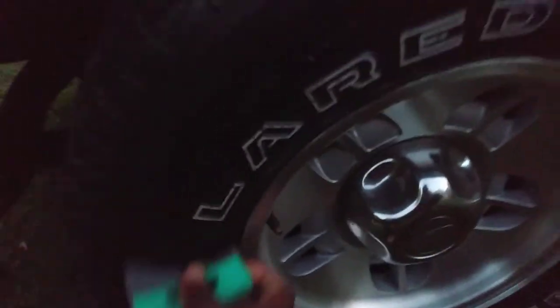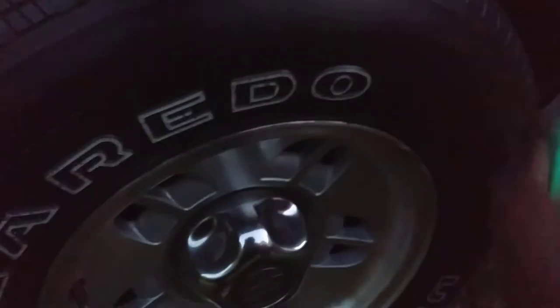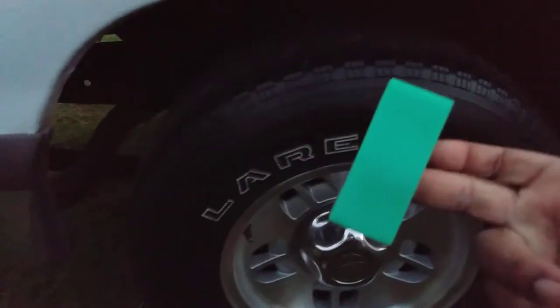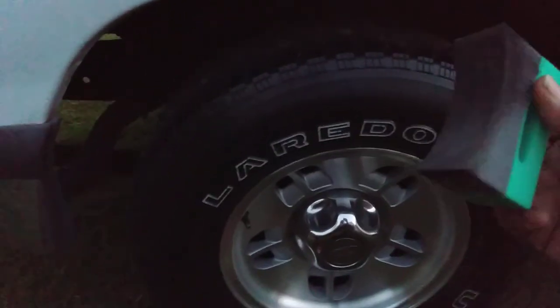That's the first coat. Dollar Tree man, I'm telling you guys don't be sleeping on Dollar Tree - they be coming out with some really good stuff. Here we go, it's the second coat of the Universal Protector. I picked this applicator up today at Dollar Tree. A lot of people don't realize you can save a lot of money there - they have some pretty good detailing products.